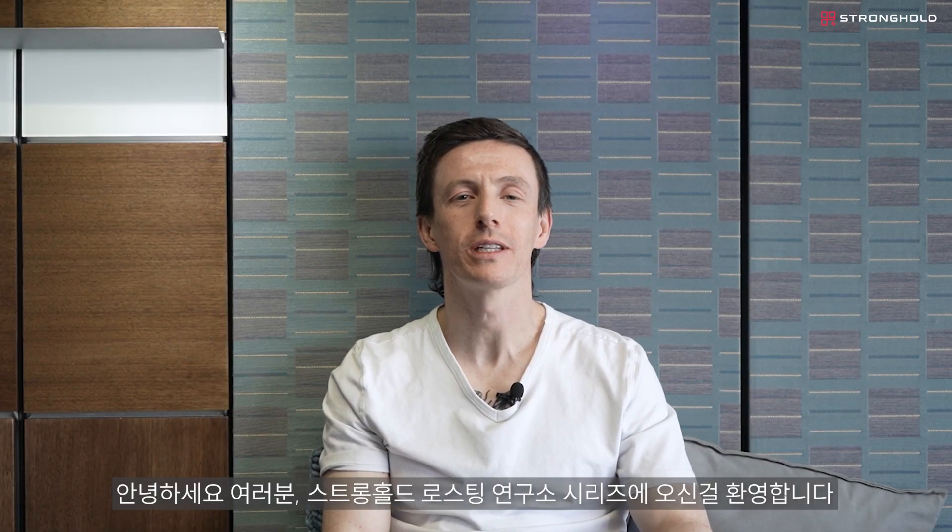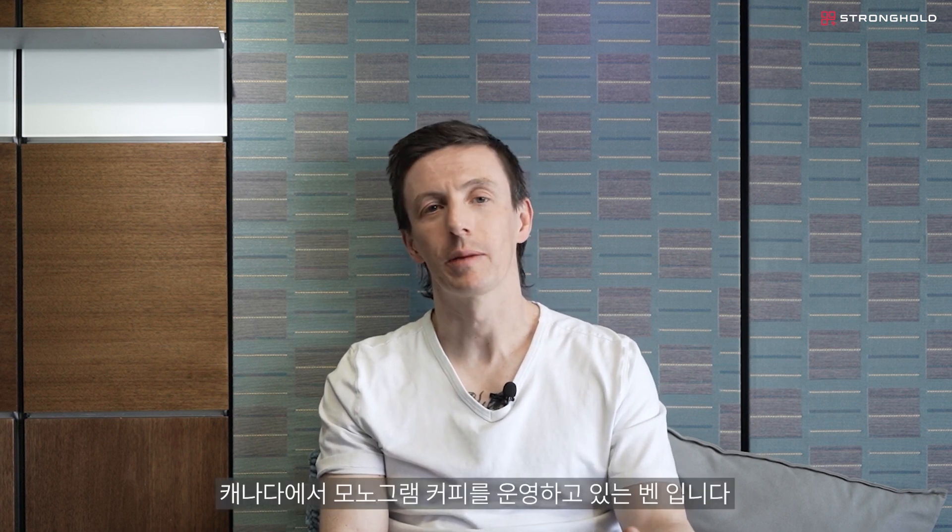Hi everyone, welcome to Stronghold Roasting Lab Series. My name is Ben. I'm a Stronghold Global Ambassador and one of the co-founders of Monogram Coffee, and I'm going to show you my approach and perspective on getting the most out of your Stronghold S7X and your Stronghold S7 Pro.